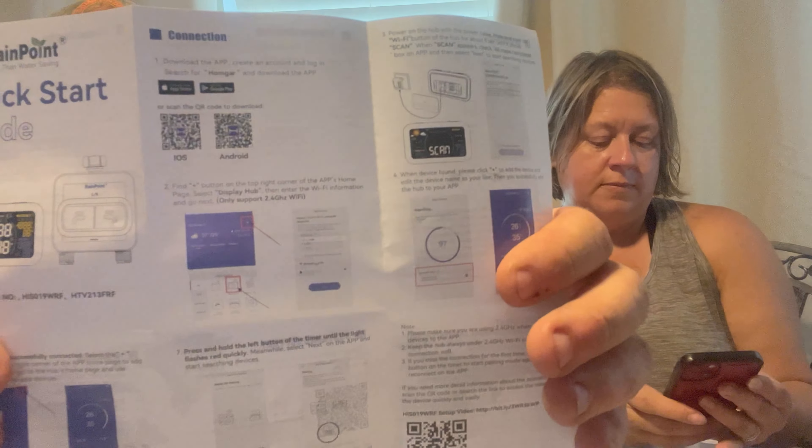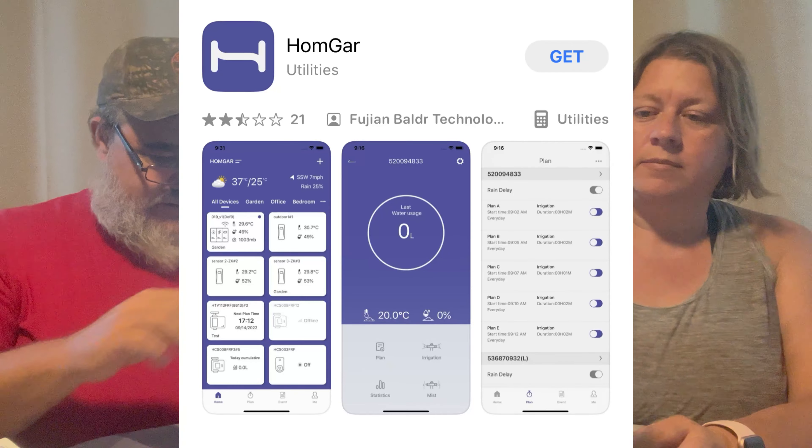So we had to move inside — the wind was blowing a little too much, we were knocking stuff over. We're going to go through the quick start. The first step has a little QR code right there — you scan that to get the app. While she's doing that, I'm going to go ahead and install the batteries. This is our first run, cold coming into it. We're not doing any of this before showing you guys — this is what you would have to do if you bought one of these.